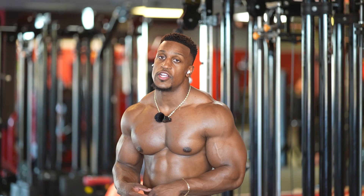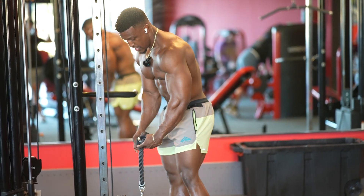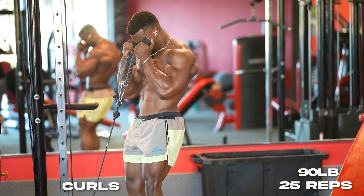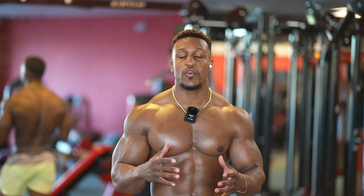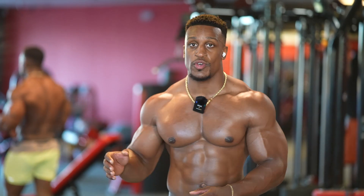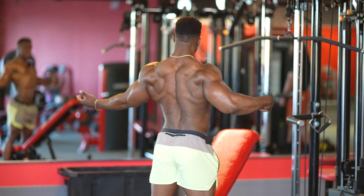We're gonna superset the lat pulldowns with bicep curls. I like to do my bicep curls with the rope — not going heavy, very slow and controlled. We'll go about 90 pounds, hammer grip, for 25 reps — yes, 25 reps. On these two movements we're not really going up in weight. The focus is hitting the first rep the same way you hit the last rep. We're going to do four sets of 12 to 15 on the pulldowns and four sets of 25 on the curls — non-negotiable.